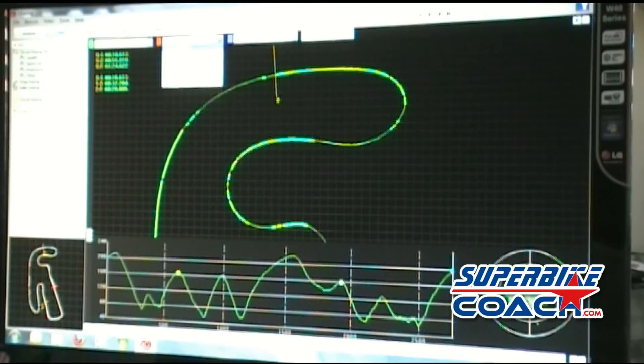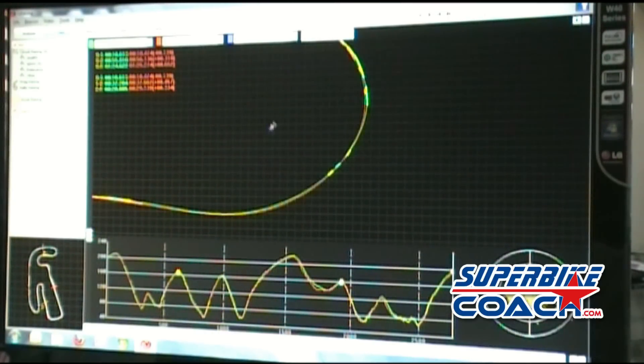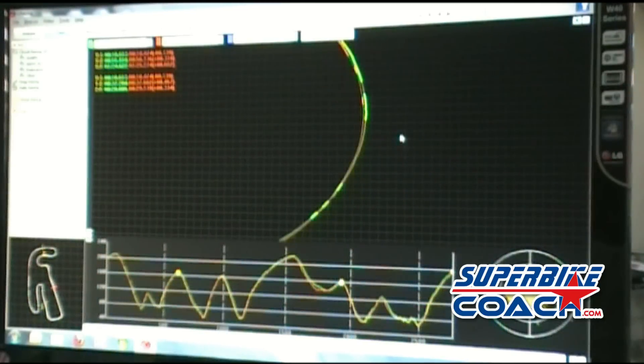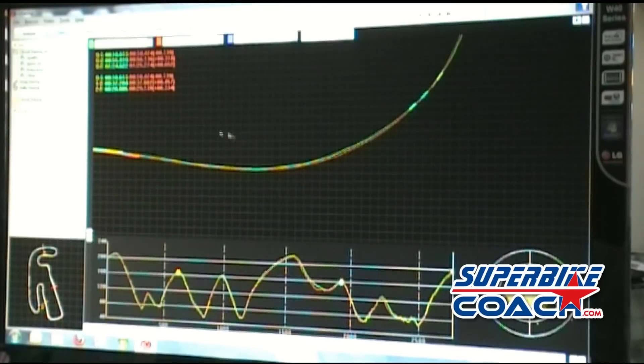Let's compare to another lap — one second slower. The second lap is in orange, the faster lap is in green. We can zoom in very close. There you can see big differences in the line already. He made more speed in this section — the trail braking is way more — and there's a speed difference of 43 mph versus 41 mph at nearly the same point, just in one turn.